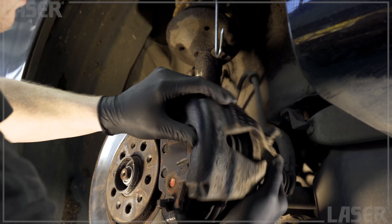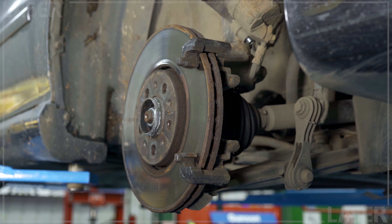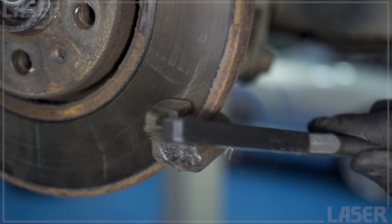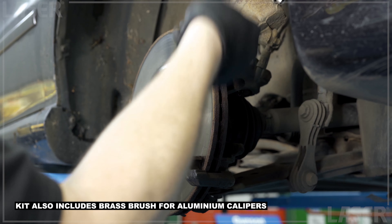Now let's disassemble the brakes for full access to all the components that need cleaning. We'll start with the steel bristle brush. This is a stiff bristle brush that will rip into corrosion, dirt, and built-up brake dust. Off to a good start.